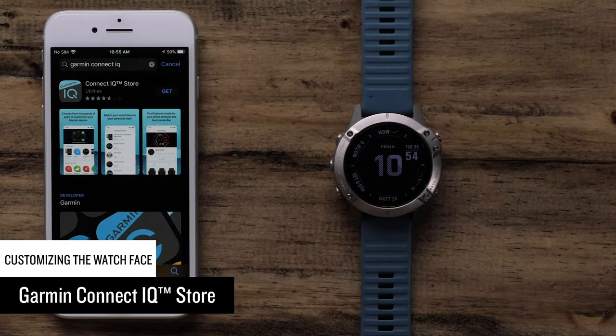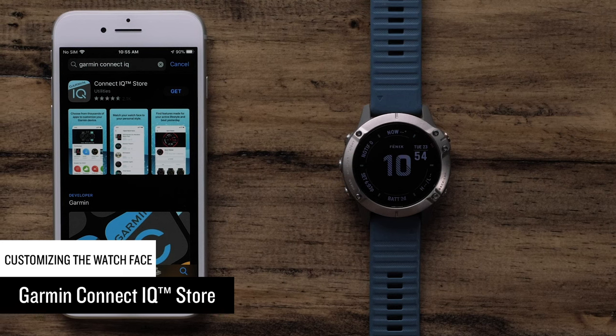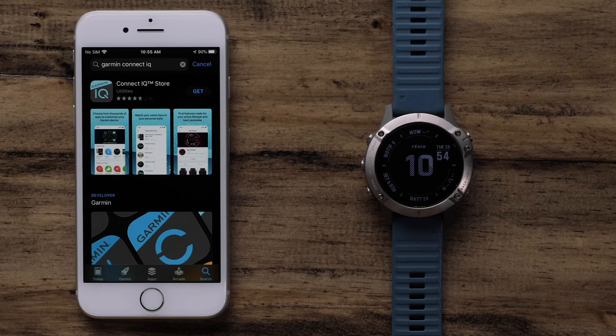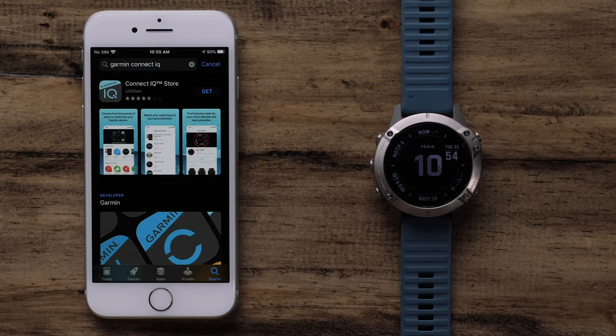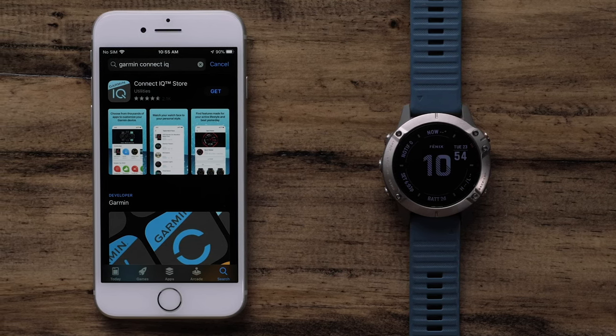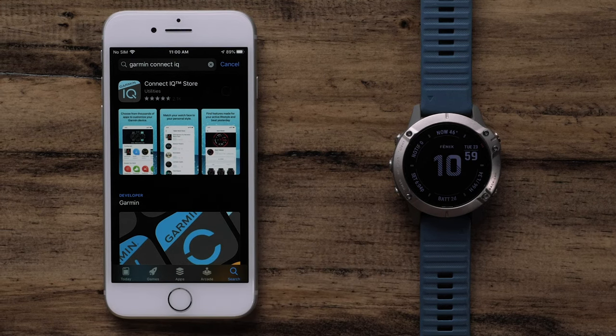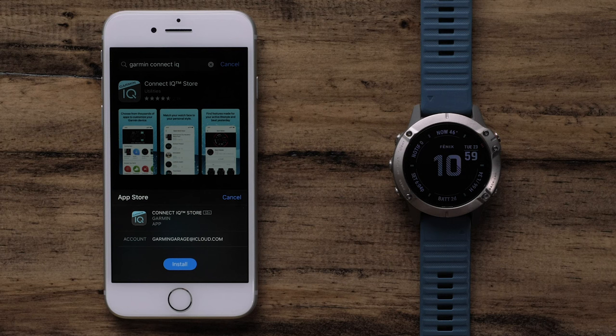In this section, we will cover installing watch faces from the Garmin Connect IQ store. Connect IQ offers thousands of downloads to customize your watch. To get started, make sure your watch is paired with the Garmin Connect app. Then, install the Garmin Connect IQ app to your phone.